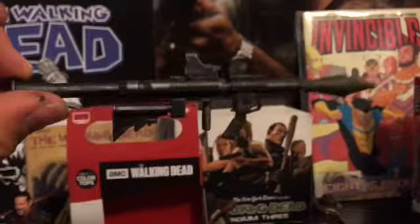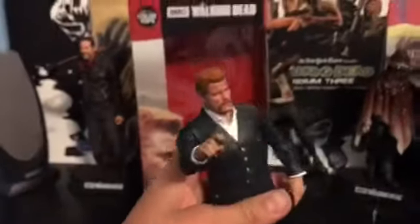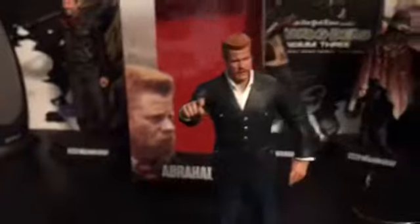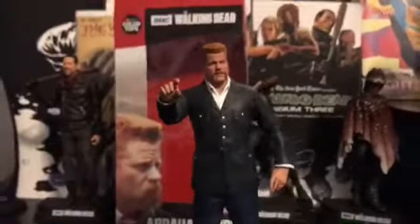That is great, I love this. So yeah, this is my Abraham Ford figure. I'm probably gonna keep him with the M16 for now because I think he looks a lot cooler with that. I'll see you guys next time for my Travis review.